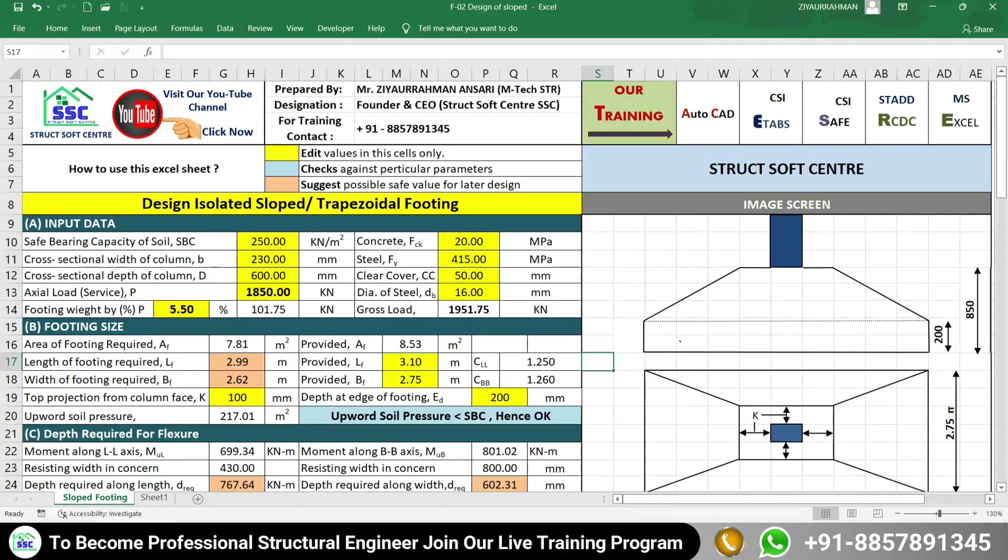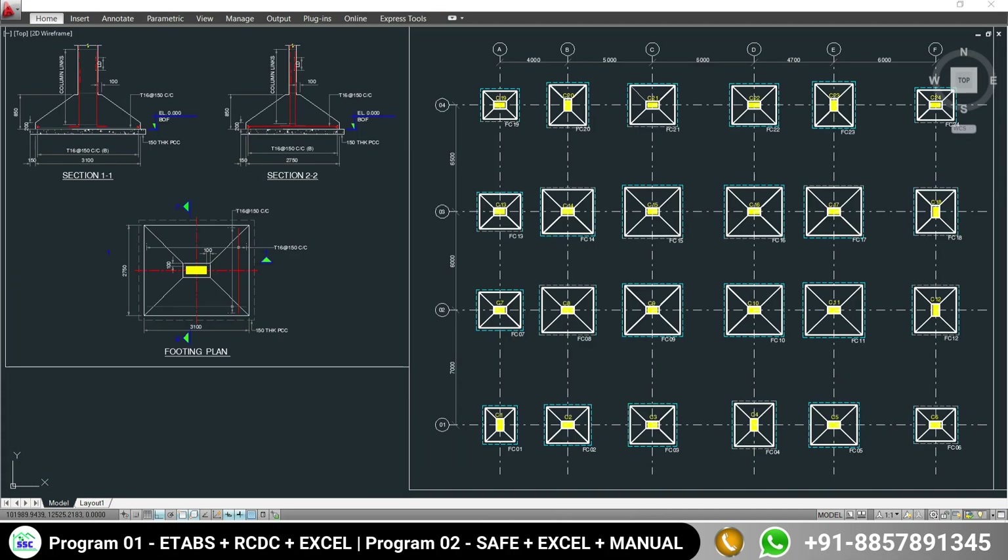In this video you are going to learn how to design an isolated sloped or trapezoidal footing using this Excel sheet. At the end of this video you will learn how to prepare the final schedule and final design detail as per the result of your Excel sheet. For better understanding, watch the video till the end.